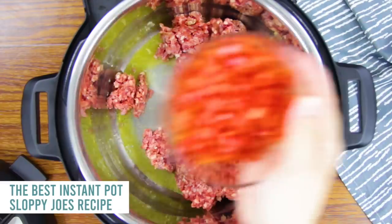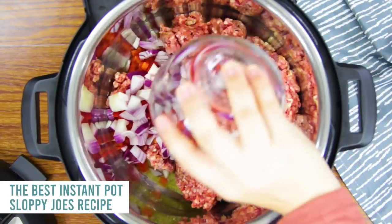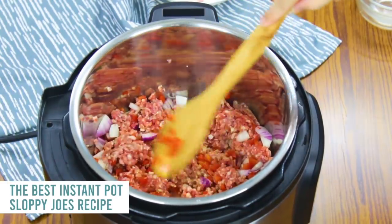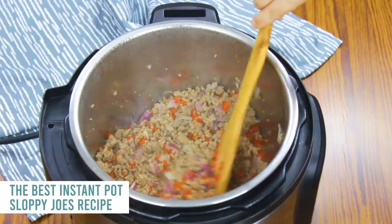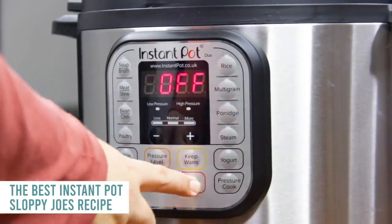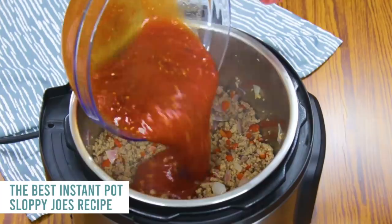Then just start separating your meat. On top of that, you're going to add one red pepper and about half a red onion, and just go ahead and mix that all together. You're not going to cook this all the way through, just a little bit until your meat is brown. Even though it's not cooked through, you can drain your grease right now, then push cancel.